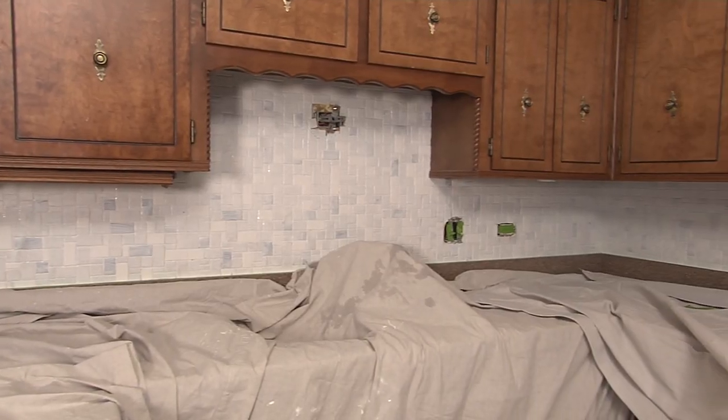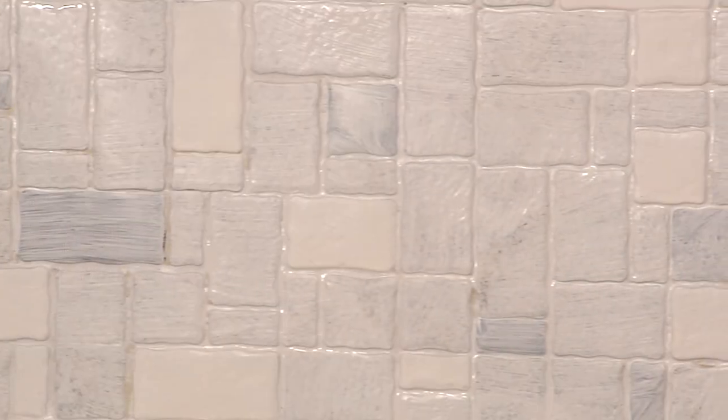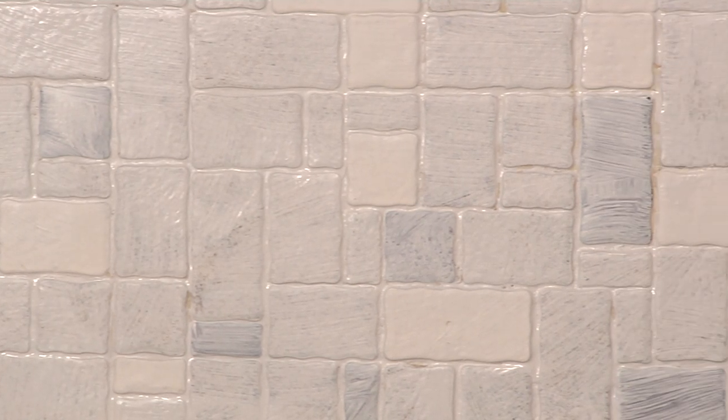The primer is done. This particular product dries to the touch in about 30 minutes, but you should not top coat for two hours, so now we wait.